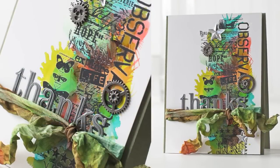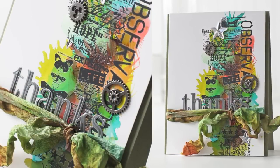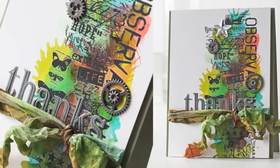Hi everyone, it's Sherri Carroll for simonsaysstamp.com and today I'm showing you a card I created using some alcohol inks and spray air. This is an older Tim Holtz technique and I thought I'd give it a shot.